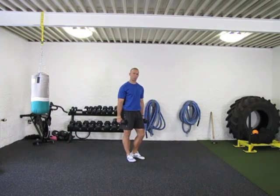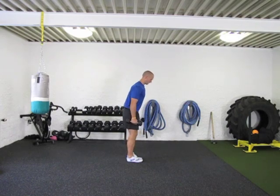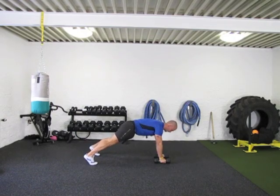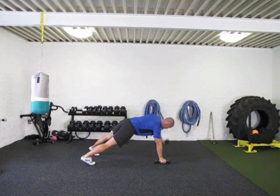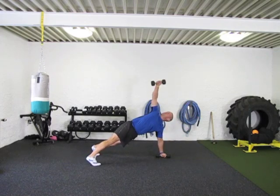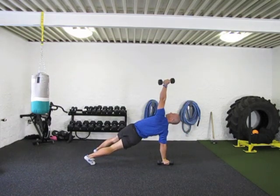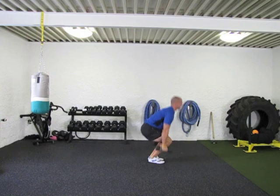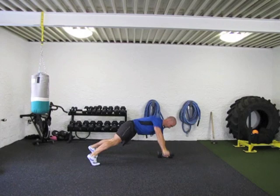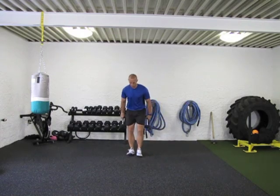Getting into the last exercise of our Dumbbell Matrix: a burpee with a T-row. Jump it back, tee it up — you can T-row both sides, then jump it in and right back up. Or you can T-row one side, jump it in, and right up to the top. You can add a little jump at the top if you want to get those calves working a little bit extra harder.